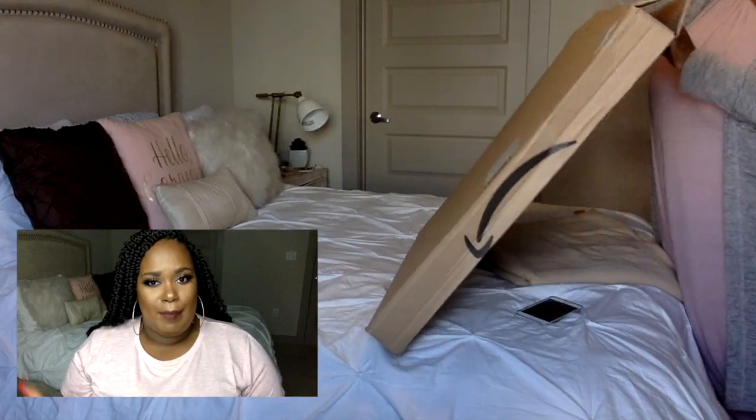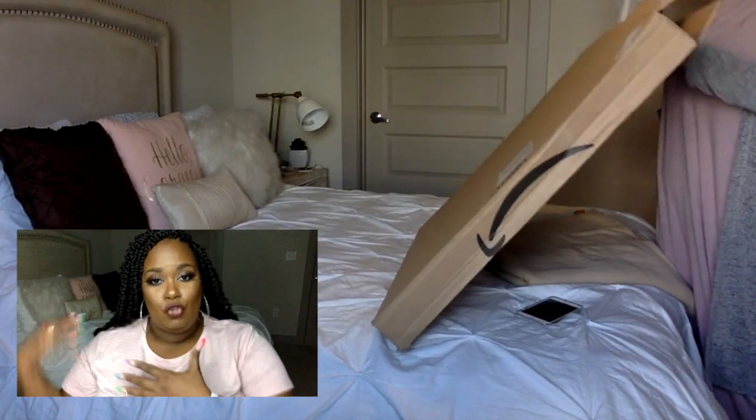I will show you how I unboxed it, how I set it up, and then you'll kind of see why it didn't work out for me — but it absolutely might work out for you. My workspace and my bedroom are the same thing; you can see that my bed is right behind me.